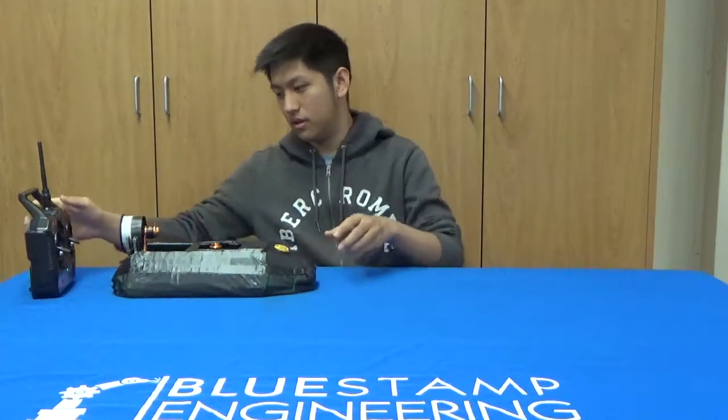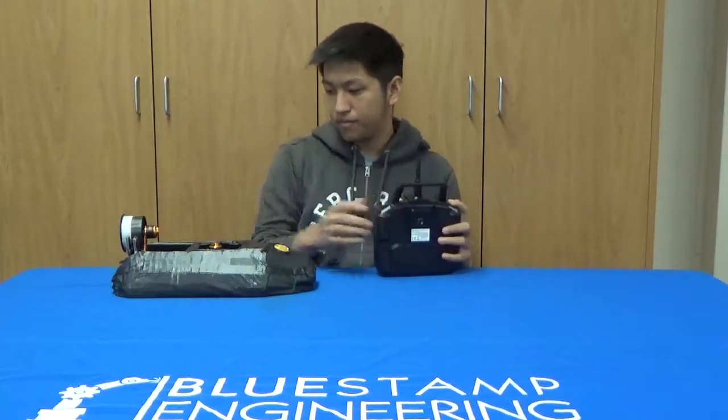Here is a quick demo. Here's the servo in action — you can see it moving like this, and it also works while it's running.